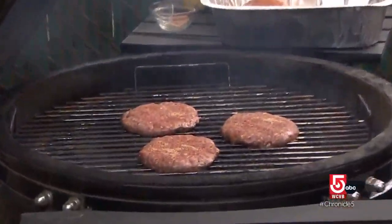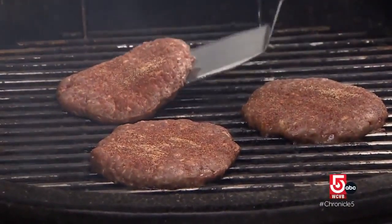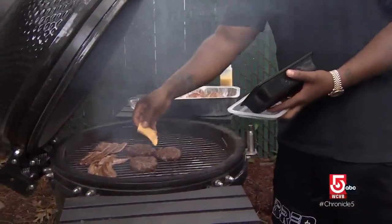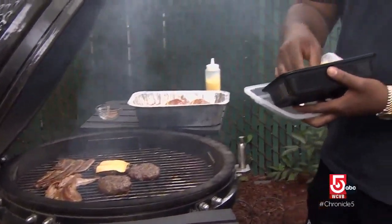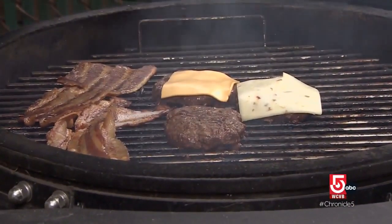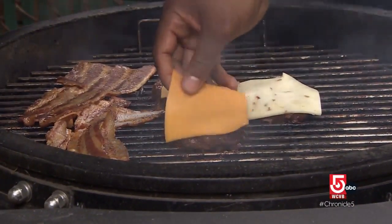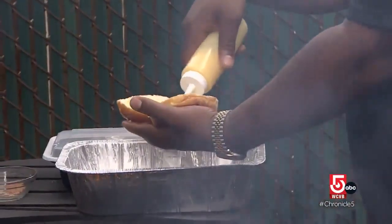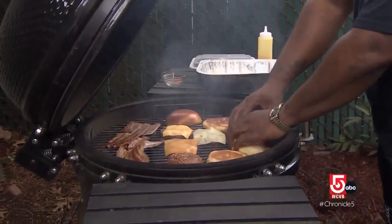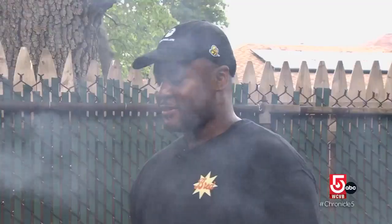Time to grill. Get a nice sear on one side, take a look, then flip it over. Throw cheese on — American, habanero pepper jack (his favorite), or cheddar. Always put butter on the buns for a little crunch and a lot of flavor — get a nice golden toast. It's those little details that give it that restaurant feel.